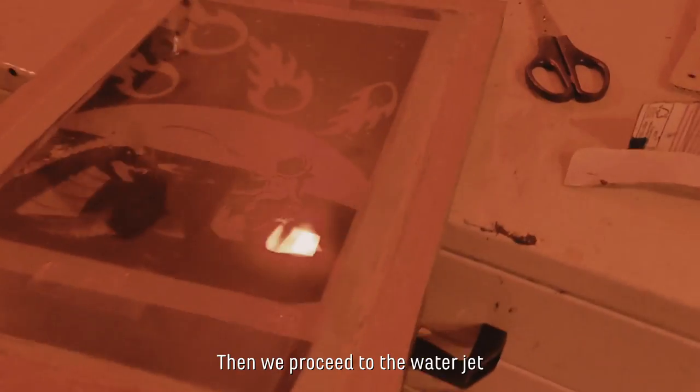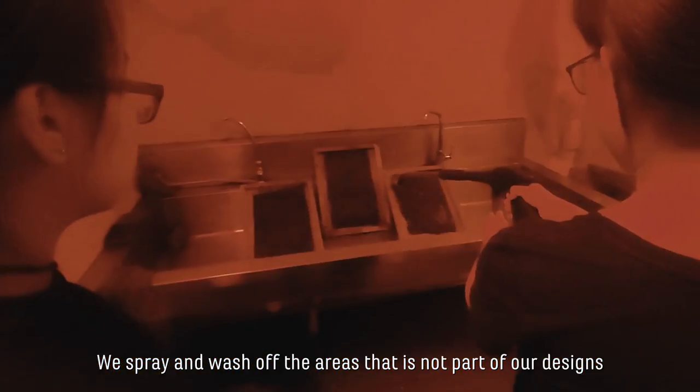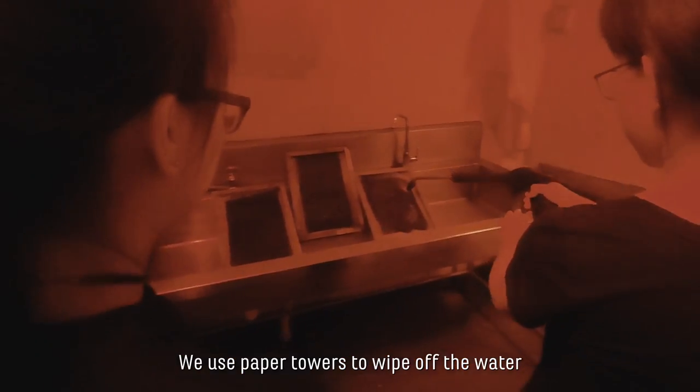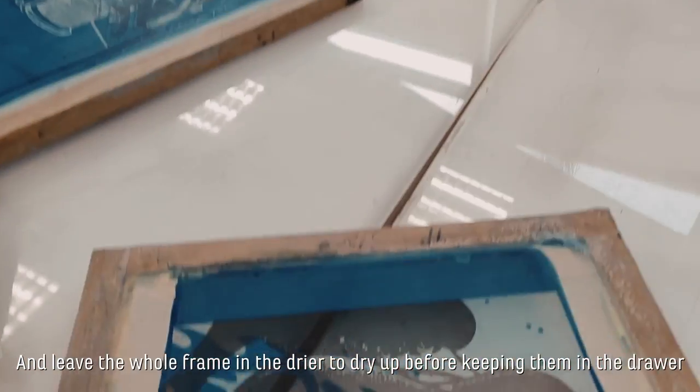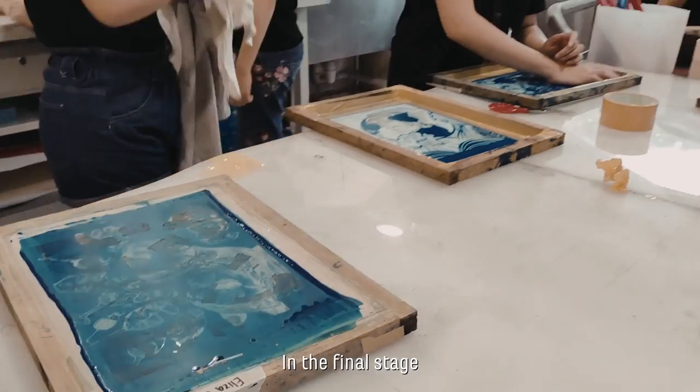Then we proceed to the water jet — we spray and wash off the areas that are not part of our design. We use paper towels to wipe them off and leave the whole frame in the dryer to dry up before keeping them in a drawer.